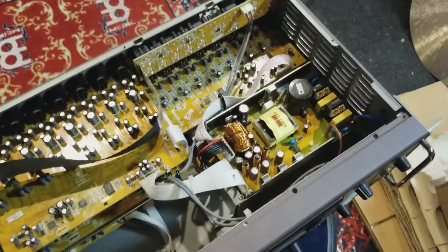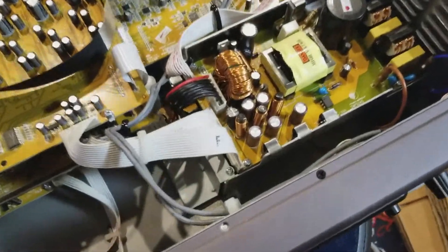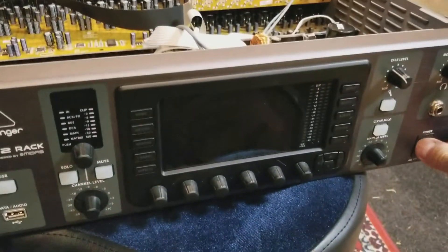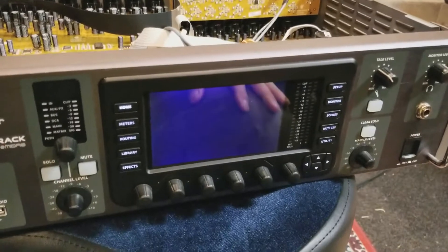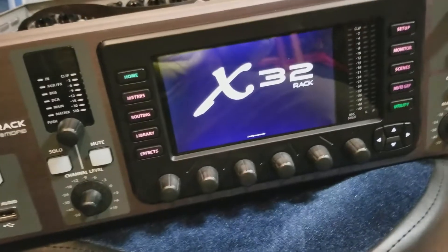The new power supply board is in place. I think I got all of the wires back in, and we're going to see whether this works. We have lights — woo-hoo! We have screen, and we have action.